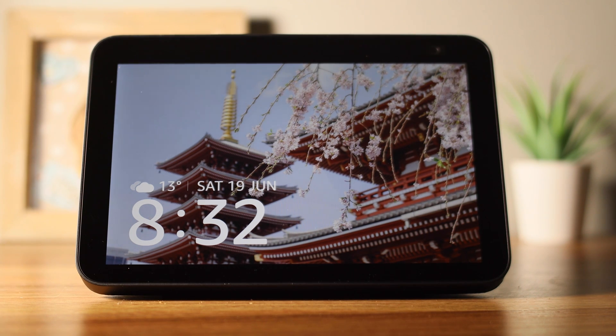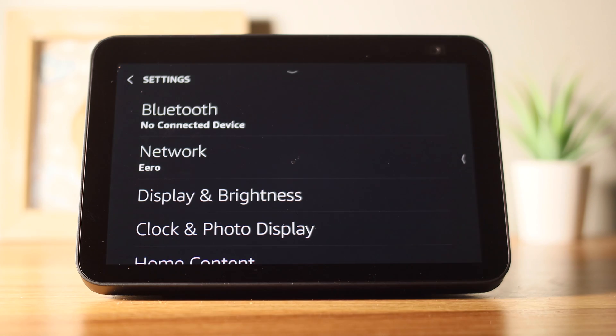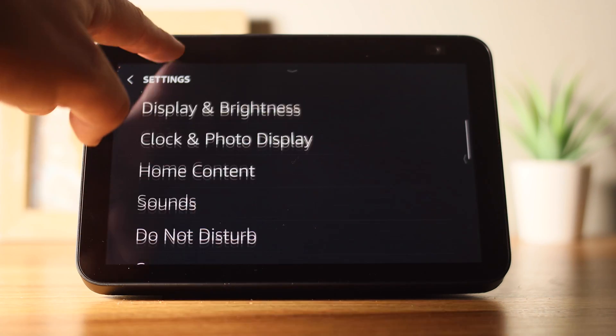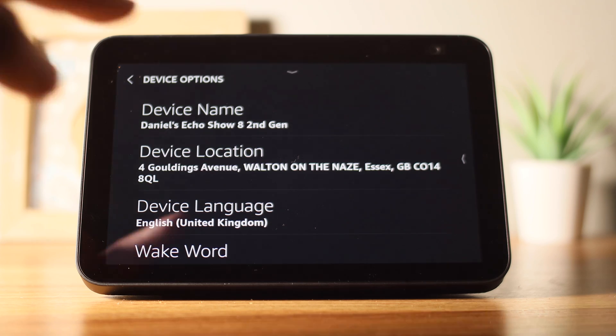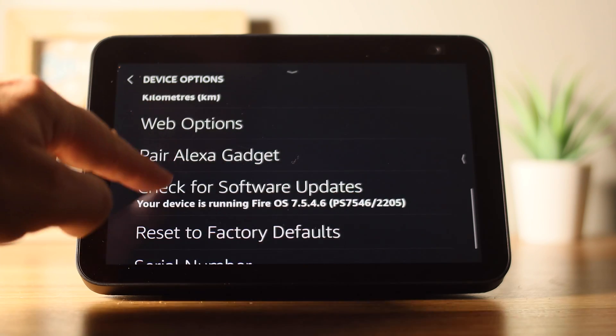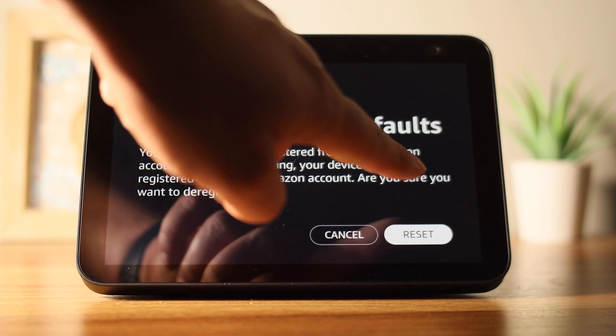The first thing you'll want to do is scroll down from the top of the screen and press Settings. Then scroll down to Device Options, followed by Reset to Factory Default. A screen will then appear saying that your device will be deregistered so that it can be registered to a new Amazon account.